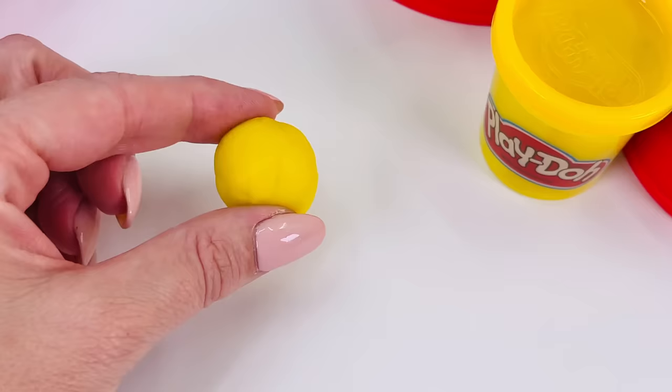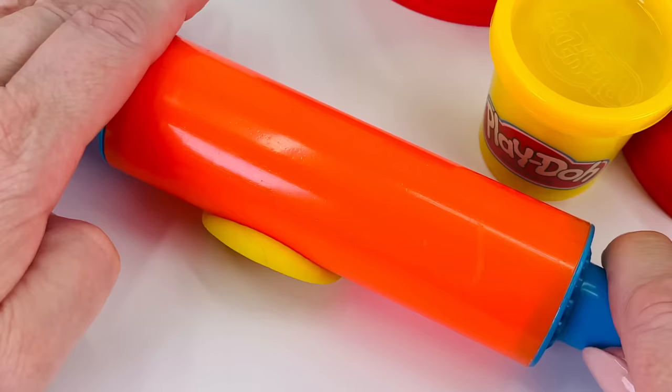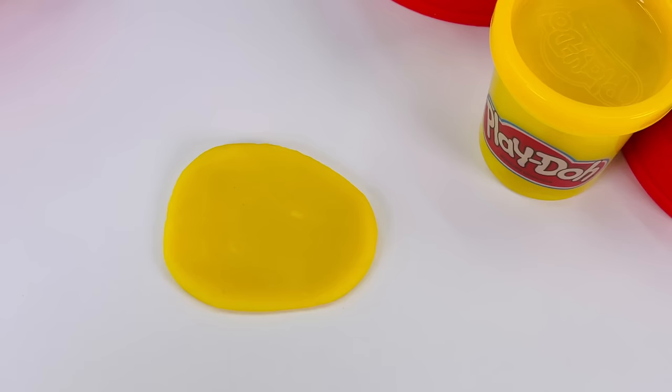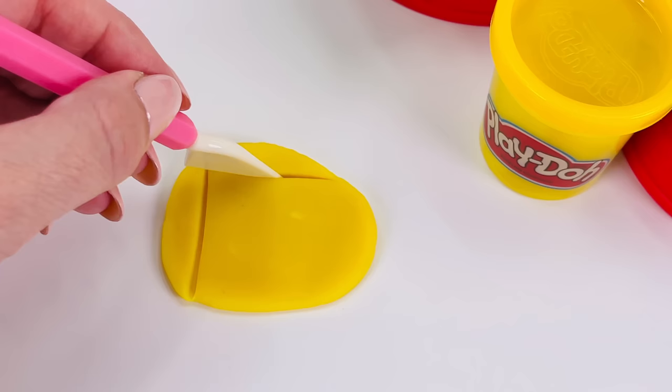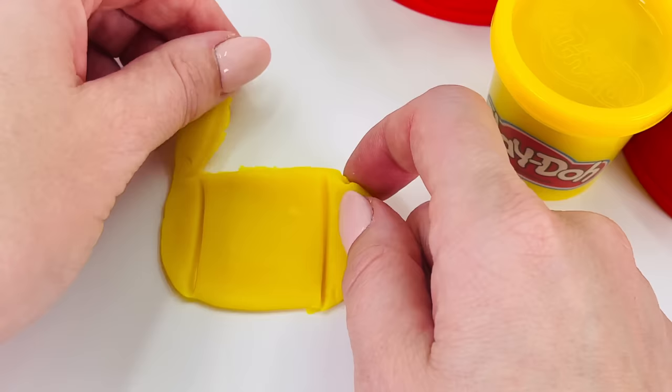I'm going to use this yellow dough to make a slice of cheese. Rolling it out really flat with my rolling pin. That looks about right. And now I'll get my cutting tool to cut out a square shape. A square has all equal sides. I'll just take away the excess play-doh around the edges.